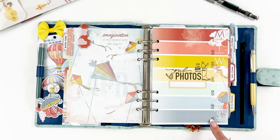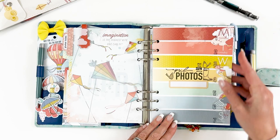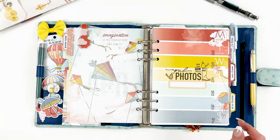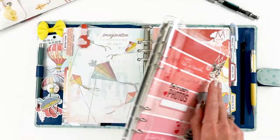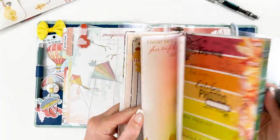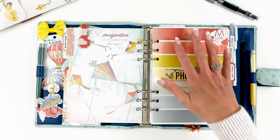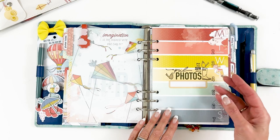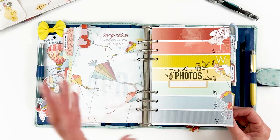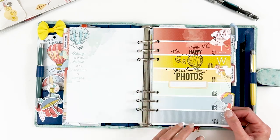I used a stamp set — I don't remember where it's from — but I stamped the little numbers and created a cute little collage there, because these are the pages where I record all of my photos. I keep track of all my photographs and use that as reference when I make my scrapbook pages, so I know what photo goes with what day. I try to do a photo a day for scrapbooking — you can check out my Instagram for monthly flip-throughs.